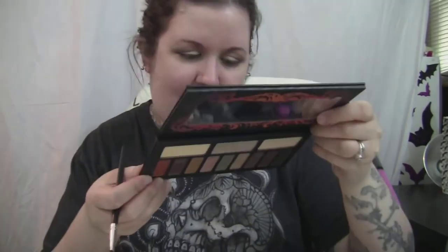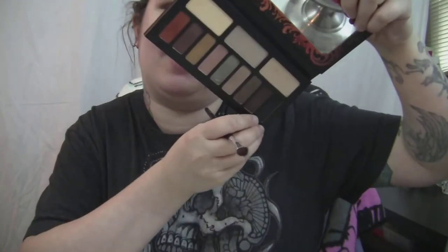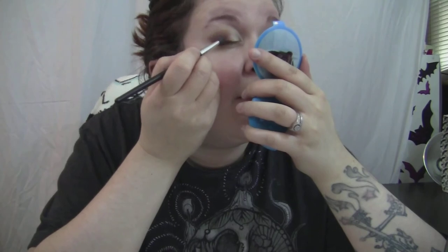I'm gonna take this burnt orange color called 'Wrath' — it's super crazy pigmented. This color is going to go everywhere on my lid where I didn't put that first color. Then I take the matte black in this palette, called 'Deadhead,' the last one on the bottom row, and using just the tip of that same Coastal Scents brush to darken up my outer corner.